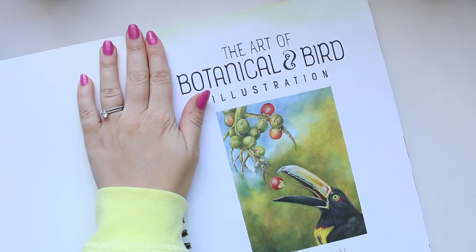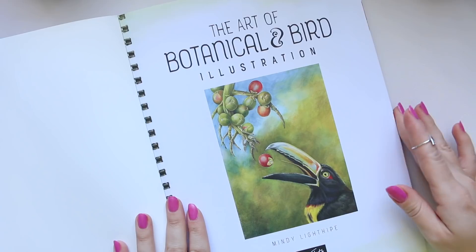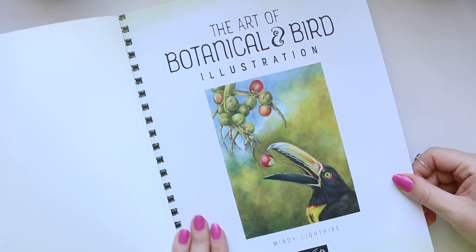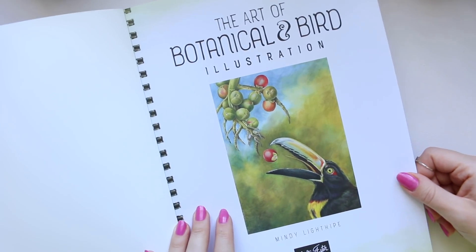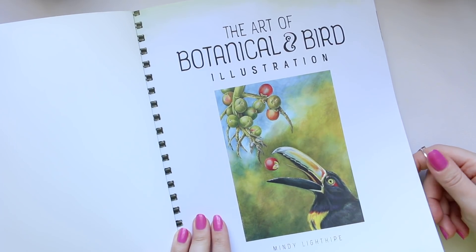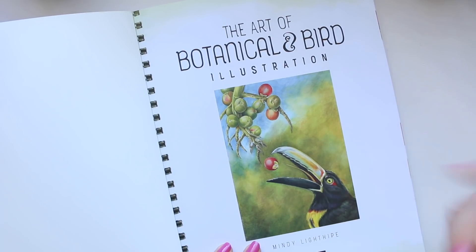If you're curious who this book is going to — it's going to my mom, because she is exploring watercolors so she's quite new, and I think this would be a fun book for her. So this is the type of illustration that I thought was rather beautiful.